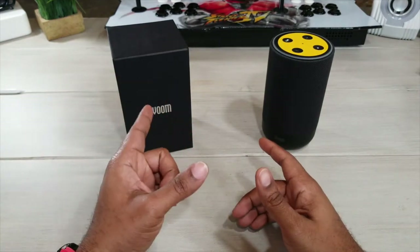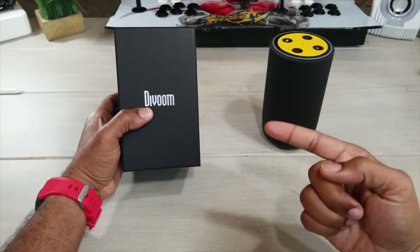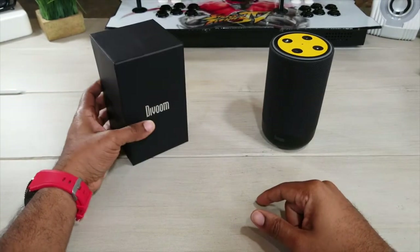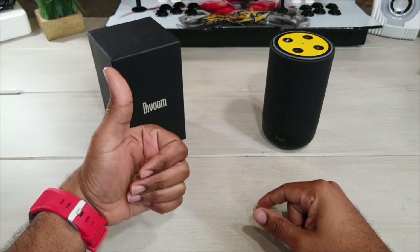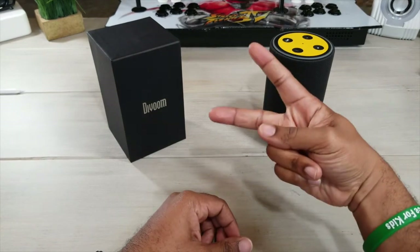Cool little device from DaVoom — this is the A-Dot. Go by their store and pick one up. I'll be sure to leave a link below so you can go and check them out. Until next time, please be sure to give me that thumbs up. Make sure to subscribe. Average Tech Guy out. Peace.